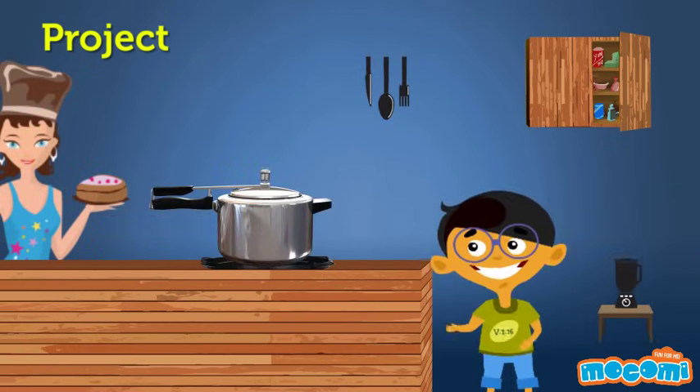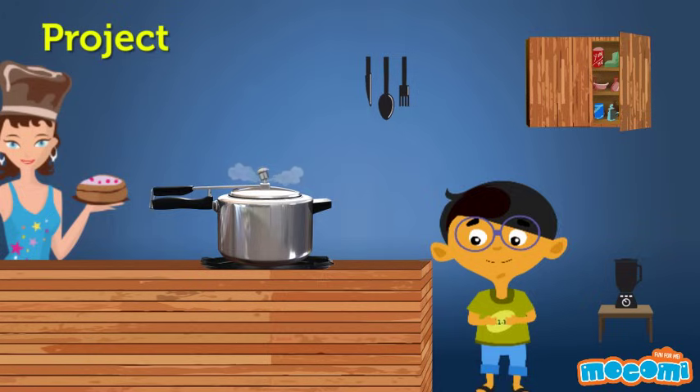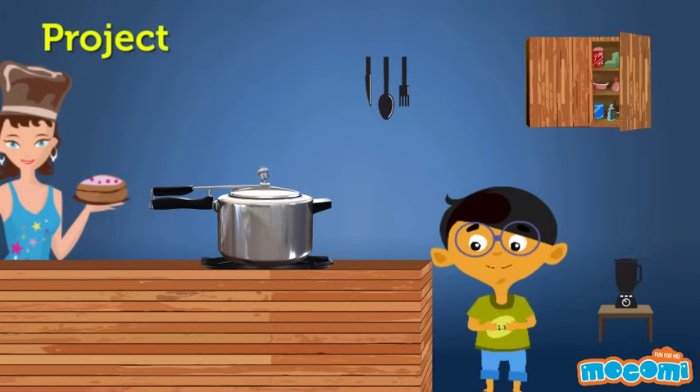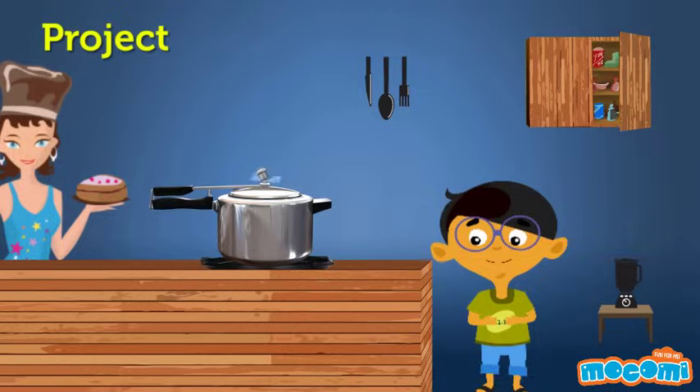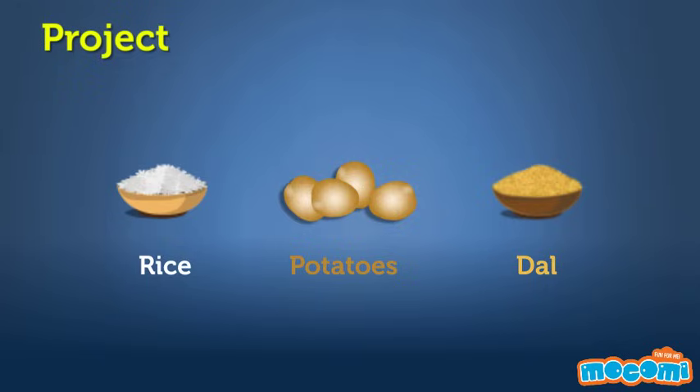Project: ask your mom how long different foods would take to cook inside a pressure cooker. Ask her to tell you in how many whistles — not actual time — when she's cooking these different foods, and see how long it actually takes. Here are the names of some foods you can try: one cup of rice, four potatoes, one cup of dal.